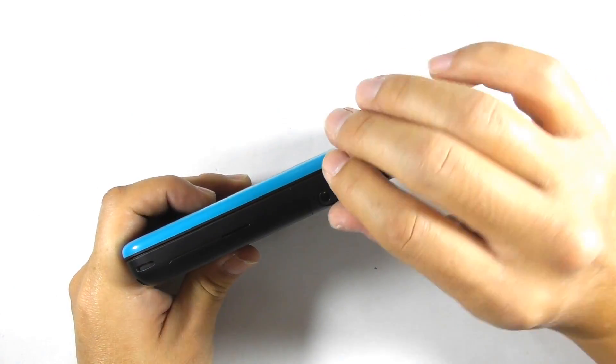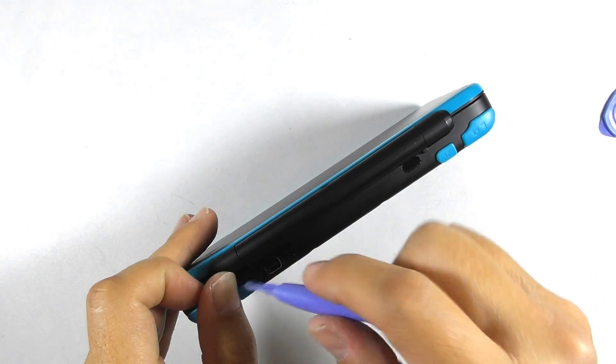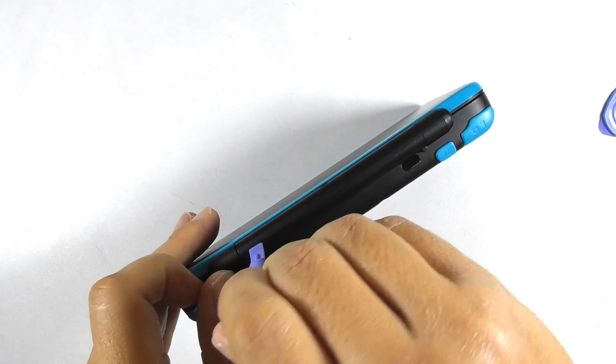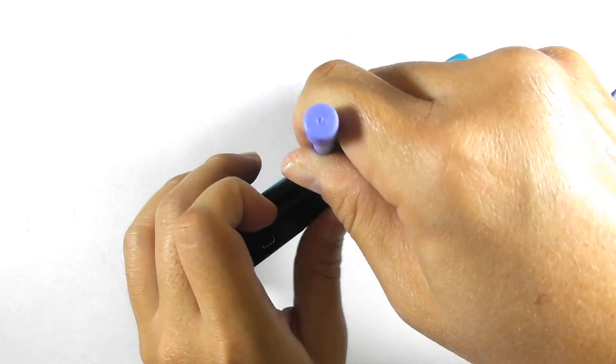Remove the stylus. Prepare a plastic opening tool then start prying the hinge part. Be very careful or you might break it. Slide the opening tool to the right until the plastic case is separated.